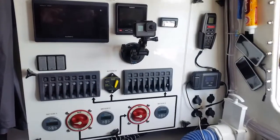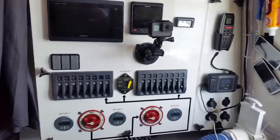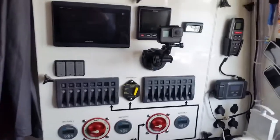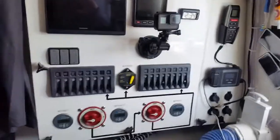Here's a quick video about my electrical setup. I have three 110 amp hour batteries that are charged by solar panels all along the length of the boat. At peak performance the solar panels are about 600 watts charging those batteries.